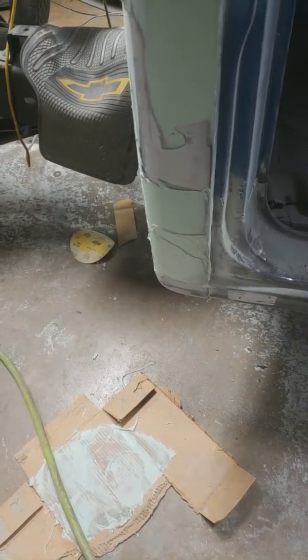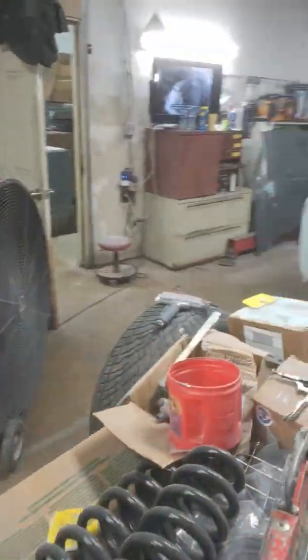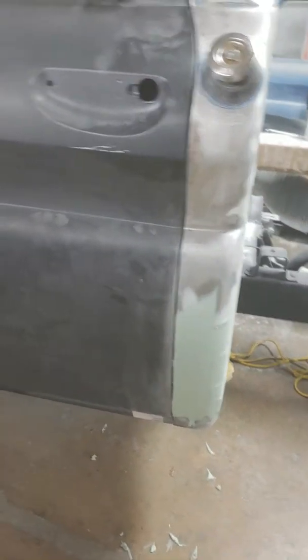Quarter extension here. Looks like quite a bit of body filler, but I was just building up some spots where I got to sand a bit. Five of five, four of ten, five of ten — getting this into shape.